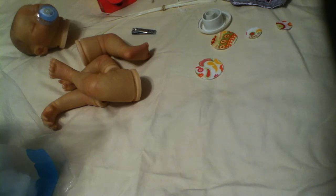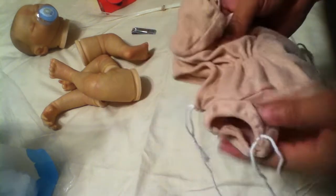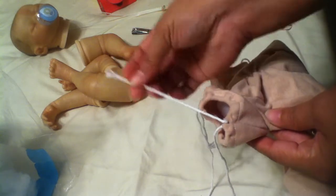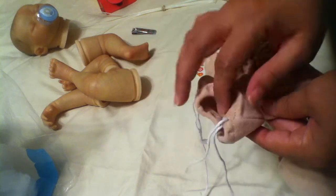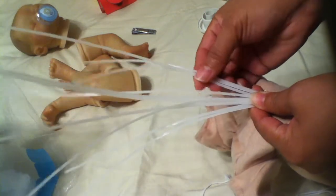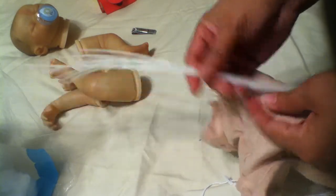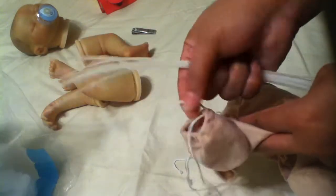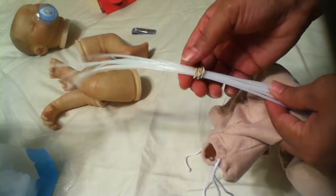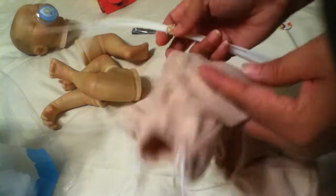Today I am going to be showing you how to construct your baby, and I have all the supplies that we will be needing. This is the body — I purchase my bodies usually from Bountiful Baby. I buy them with the string ties because they are less expensive than the ones that come with cable ties, and I buy the cable ties separately.